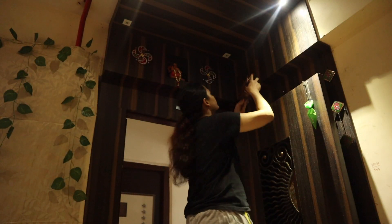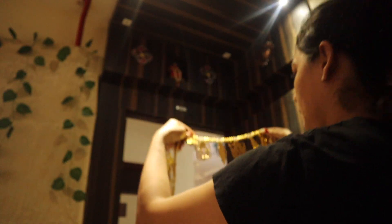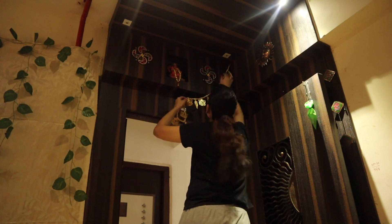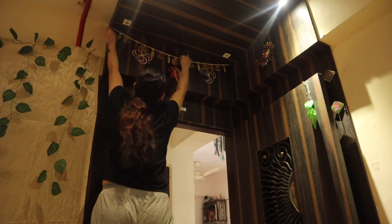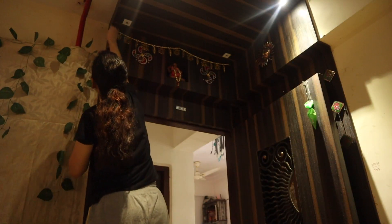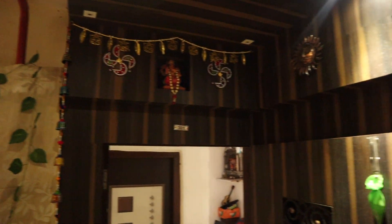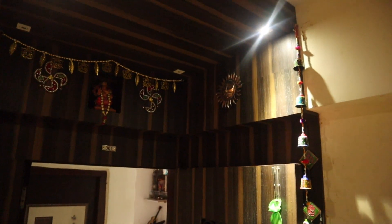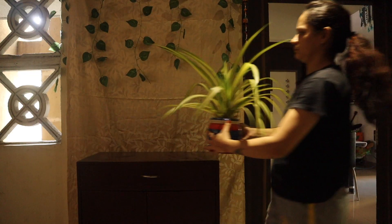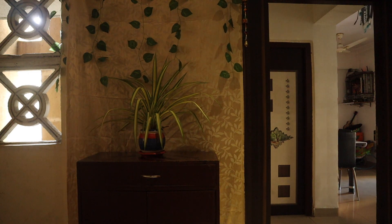Next, I am going to put a metal sun face. After that I will put this toran. Then I am going to put some wall hangings which have bell detailing, which look very good on the entrance door. Then I will put this real spider plant — I had planned to put it in my living room, but I think it will survive in low light here.